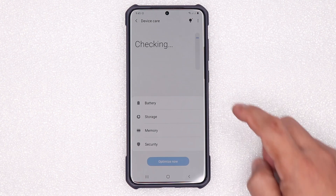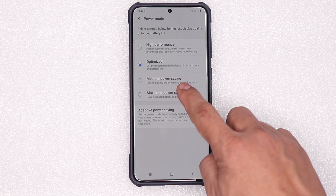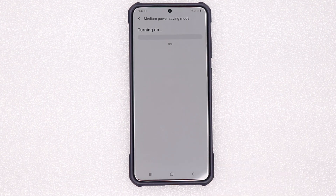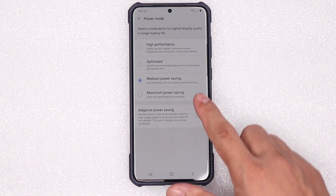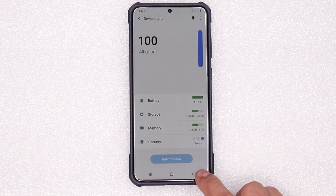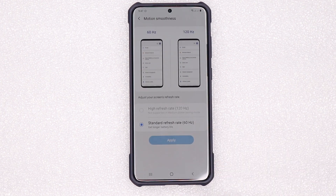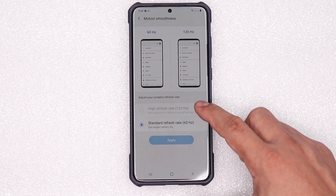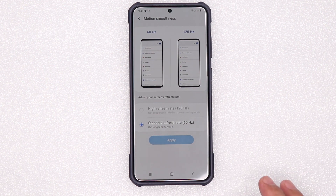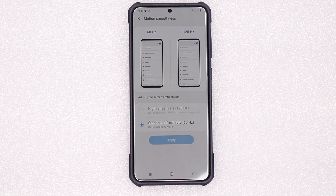Let's go to Device Care, then Battery. Gagawin kong Medium Power Saving — Apply. Medium Power Saving na sya. Tingnan natin kung nag-stay sya sa 120Hz. Back to Display, Motion Smoothness — bumalik. Makikita natin na bumalik sa standard refresh rate na 60Hz. Na-disable yung 120Hz. Now what I want to do is to enable this higher refresh rate na 120Hz while my phone is on power saving mode — yun yung ituturo ko.